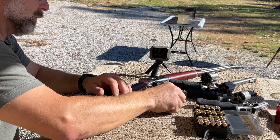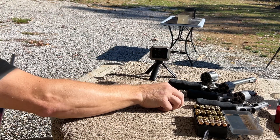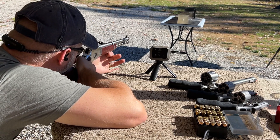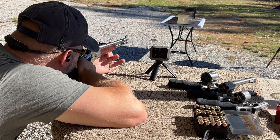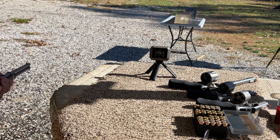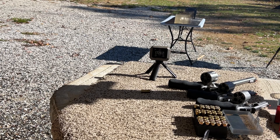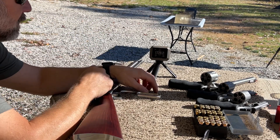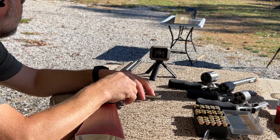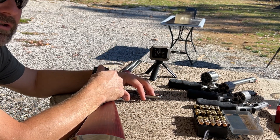Here we go with the rifle. We've got a velocity of 1729.2 feet per second and pretty sure we got the catch. Let's go check it out.